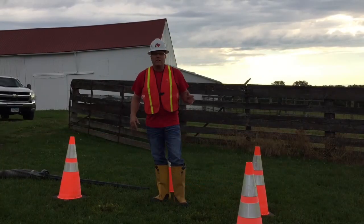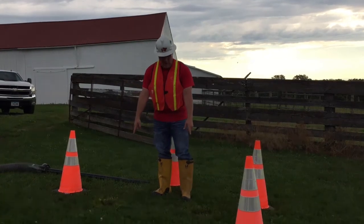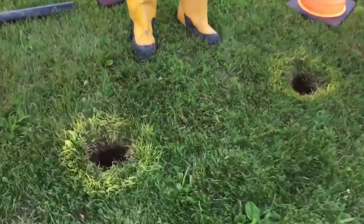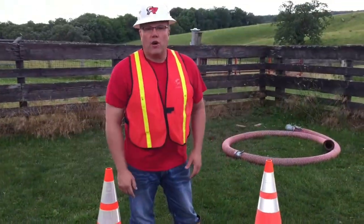Hi, my name is Tony. Today we're going to talk to you in brief about slot trenching. We have located two utility holes here in this property, and our goal is to connect this hole to this hole without disrupting the rest of the yard.